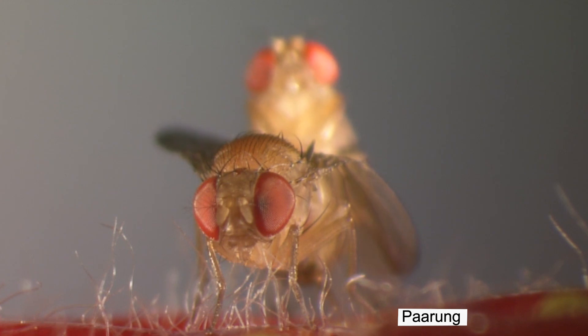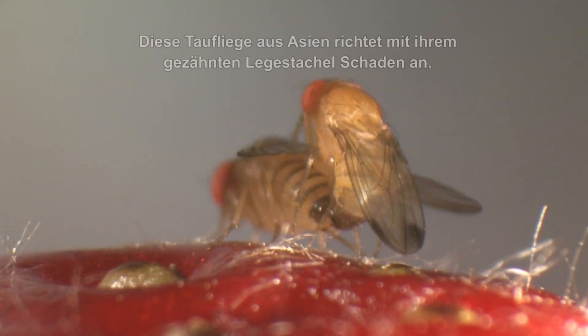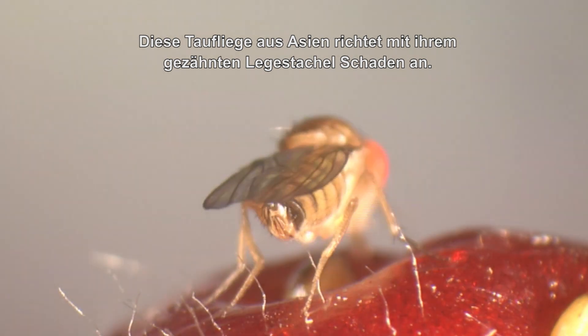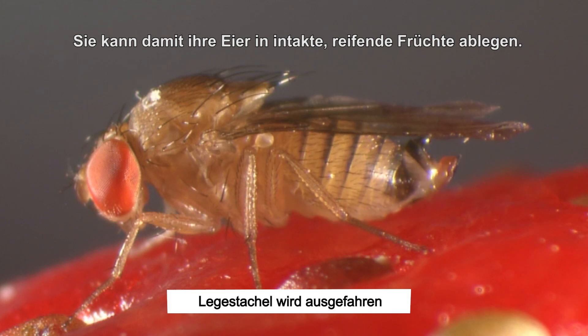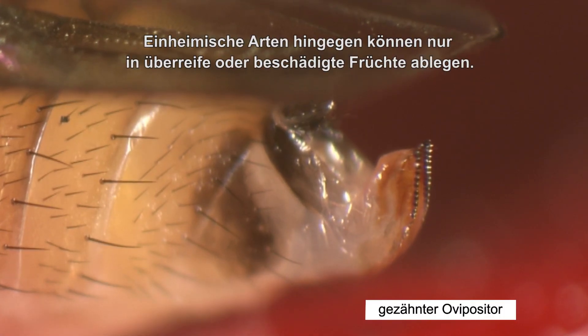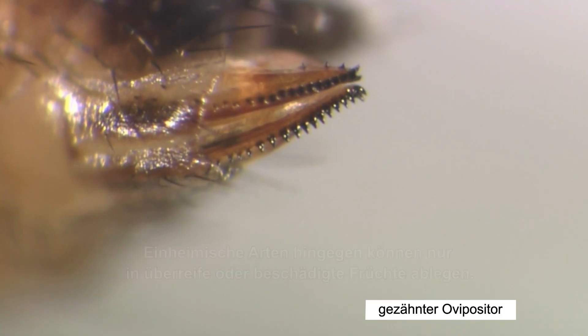Mating of Drosophila suzuki can last up to 30 minutes. This Drosophila from Asia causes damage because of its serrated ovipositor. It allows the fly to oviposit into undamaged ripening fruit. In contrast, only overripe or damaged fruits can be used for oviposition by native species.